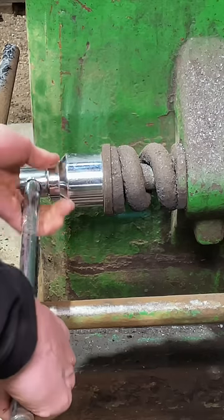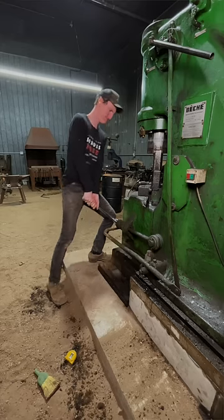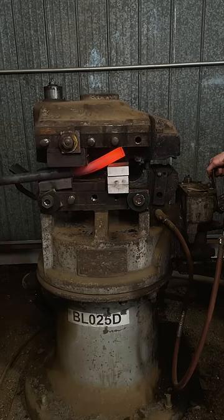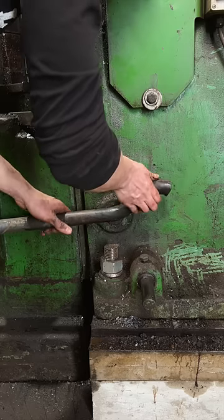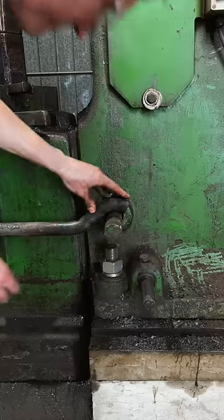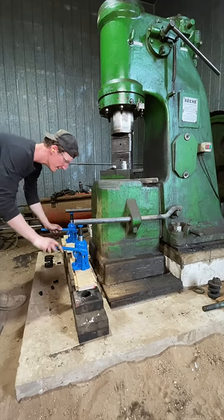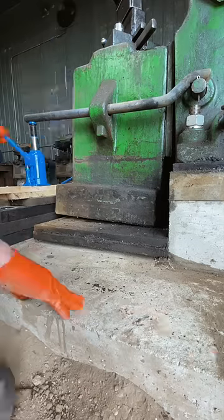So the first step is to loosen off the bolts that hold the anvil to the power hammer. I had to make up these special bars that allowed me to be able to lift the anvil with these bottle jacks. It's a little bit Mickey Mouse, but when you don't have a forklift, you gotta do what you gotta do.